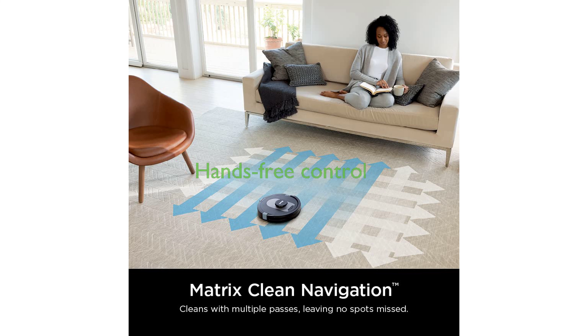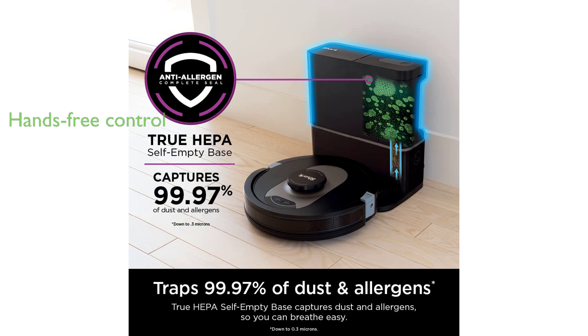It offers hands-free control through Amazon Alexa or Google Assistant, allowing you to set cleaning schedules or initiate on-demand cleaning with just your voice.